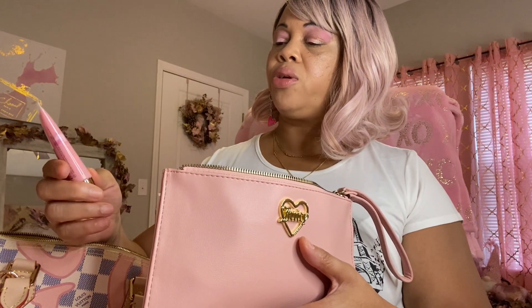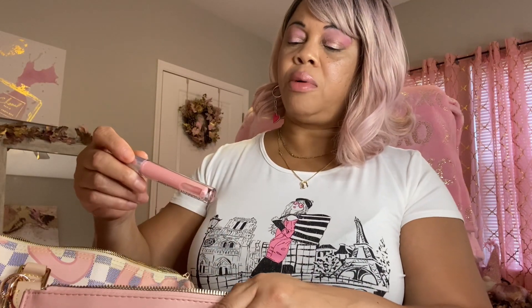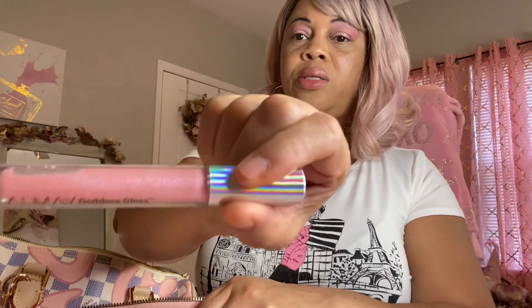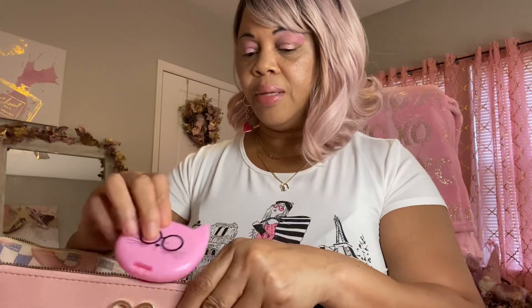Next in here I have this Juicy Couture wristlet. And in it I have my perfume atomizer with some perfume, my Hello Kitty lip gloss, a lip balm by Rebel Refinery, some Candy Baby lip gloss from Victoria's Secret that I got in friend mail from Miss Cherry, Nyx Butter Gloss in Strawberry Cheesecake from Amazon, a nail case with nail glue, tweezers, fingernail clippers, and a little emery board, Almay Goddess Gloss, and a cute little mirror from the Dollar Tree.